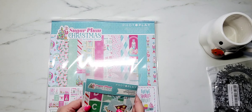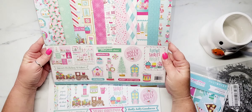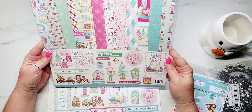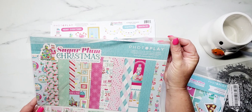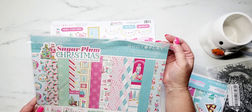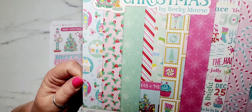So that was my free little goodie. And then here is the little kit that I bought. This is the collection pack — you're getting 12 sheets of the 12 by 12 cardstock and one sheet of the 12 by 12 designer cardstock stickers. And I think that's it.